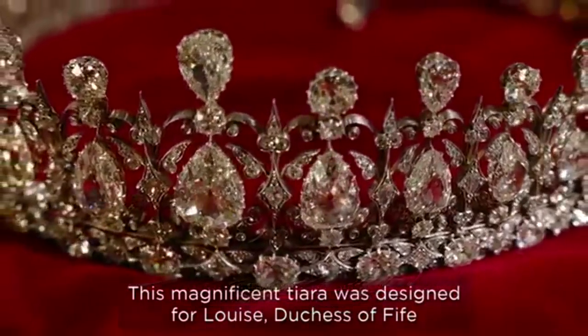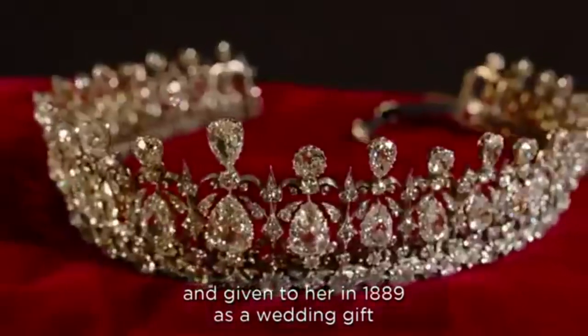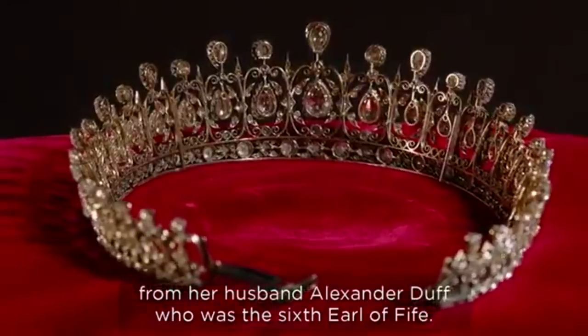This magnificent tiara was designed for Louise, Duchess of Fife, and given to her in 1889 as a wedding gift from her husband, Alexander Duff, who was the sixth Earl of Fife.